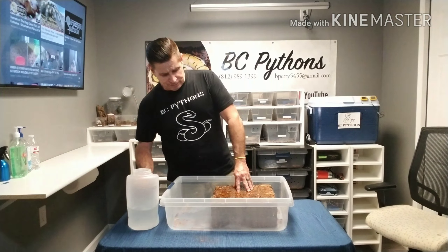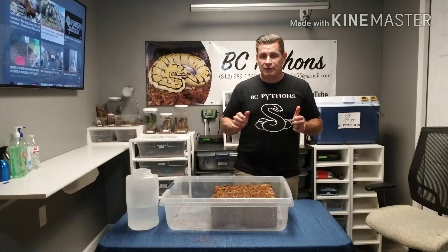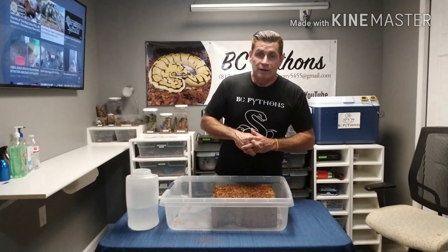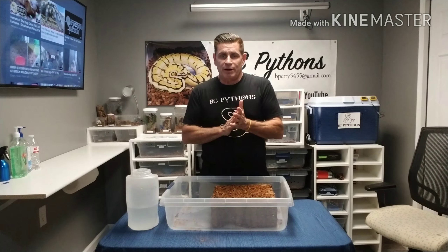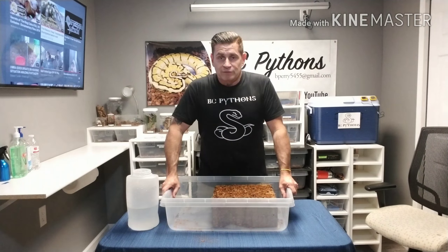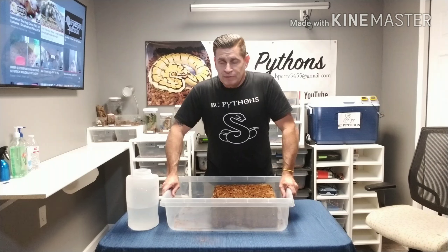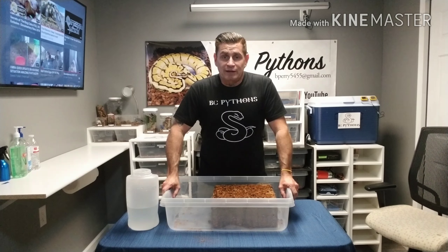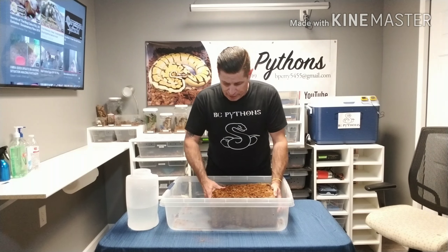Let it soak in just like so. While you wait, be sure to go check out Bob and Jesse's Reptiles — they're new to YouTube and will be making some videos coming up soon. Also check out Snake Dad, he's getting close to 100 subscribers and really getting his videos up and going.